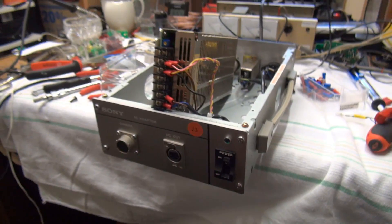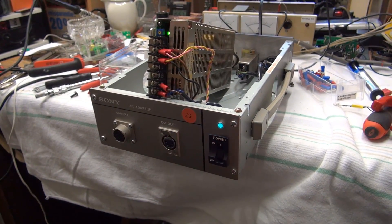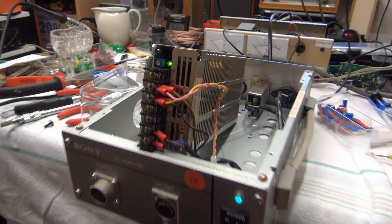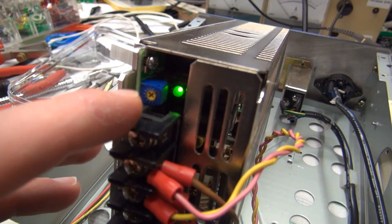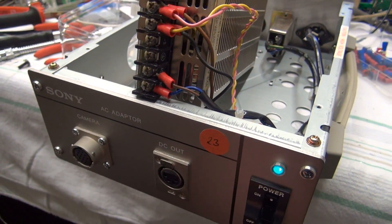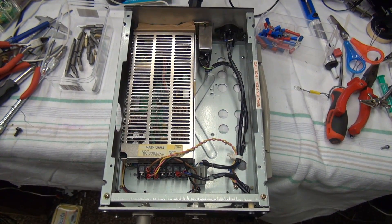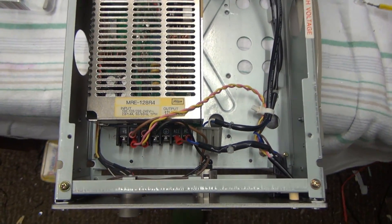I got the whole thing plugged in, so here comes the moment of truth. Let's press the power and see what happens. I'd say that works! There's a little potentiometer — I think this might be a voltage adjustment — so I got a meter hooked up to the output and adjusted it for precisely 12 volts. Readjusting the voltage was definitely worthwhile because it was set to 13.5 volts, so I got that corrected.